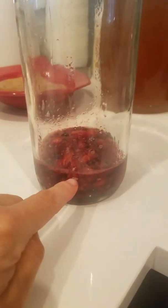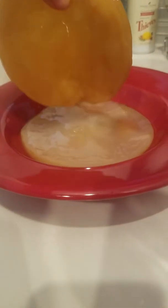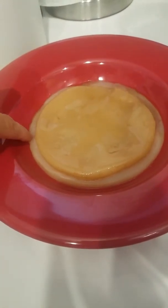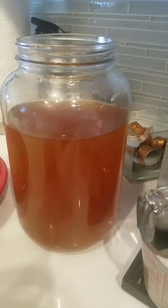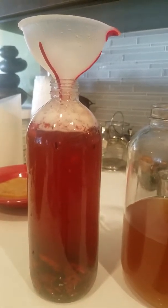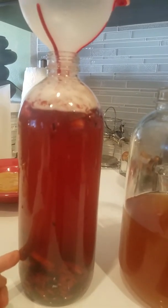I have the fruit at the bottom that I kind of mashed and muddled up. I took the mother out — this was the original SCOBY I put in — and you can see the baby is underneath. I have three SCOBYs out of one. Now I'm going to pour this into this jar and do my second ferment. I can let this ferment anywhere from two to seven days.